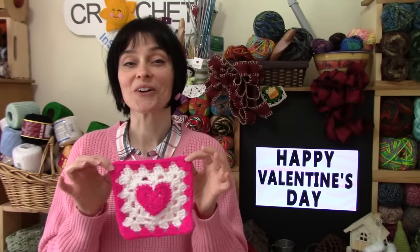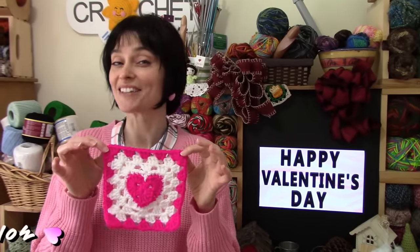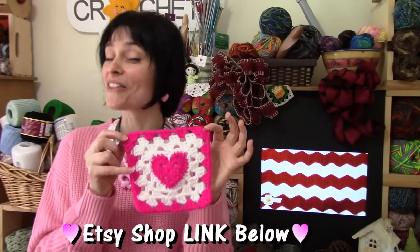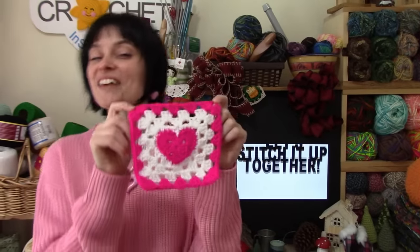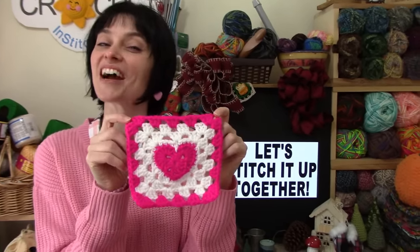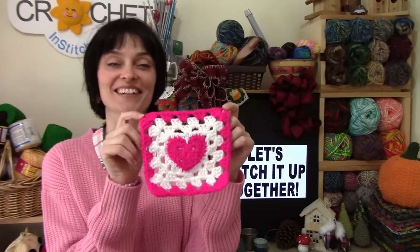If you enjoyed today's tutorial and find it helpful, please consider supporting our show by hopping over to our Etsy shop and picking up a written copy of this pattern. The pattern will include the heart, how to turn it into a granny square, and even directions on making a really cute little crib quilt. So let's grab our hooks and some really pretty Valentine's Day inspired yarn, and we'll head on over to the craft table and stitch up a six inch heart at the center granny square together.